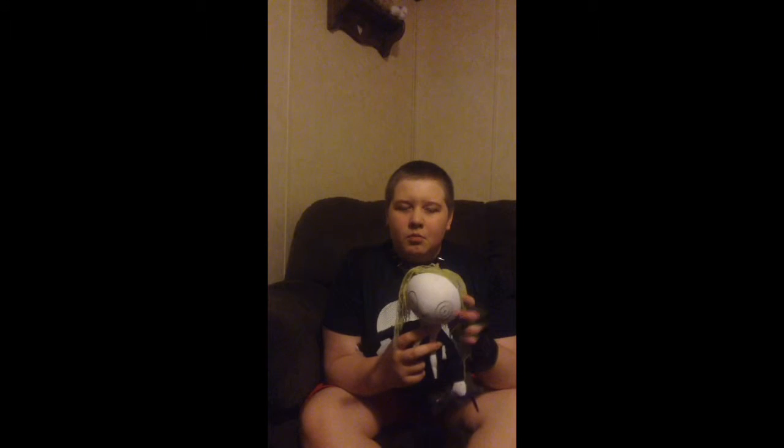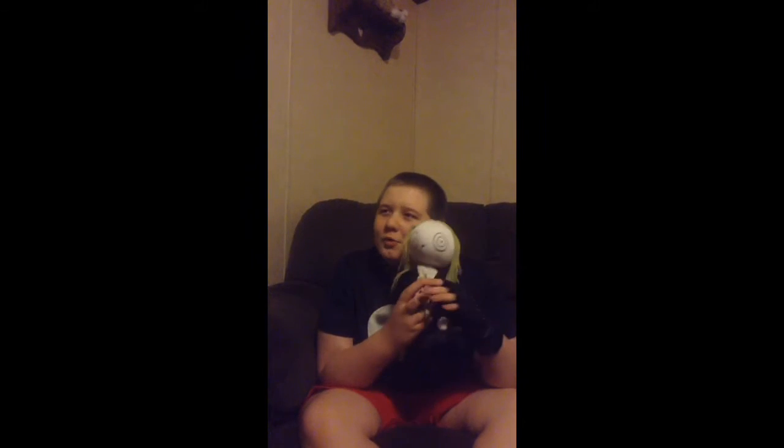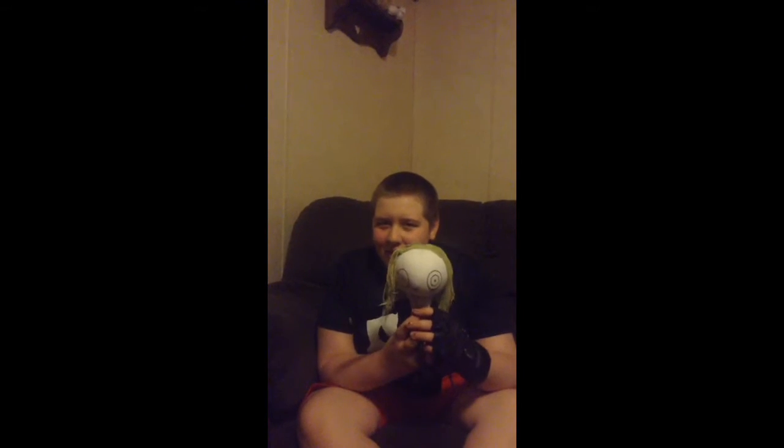Did I mention she's a zombie? What little girl wouldn't want to be terrified by this doll? It would scare all of her other dolls.